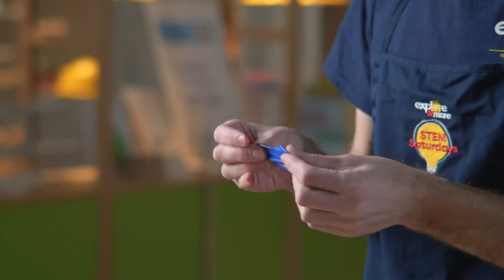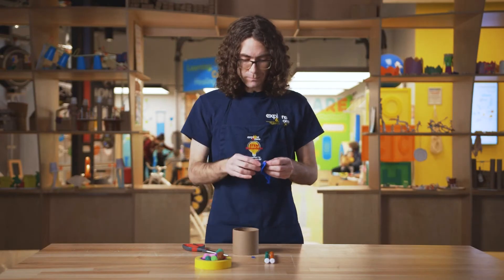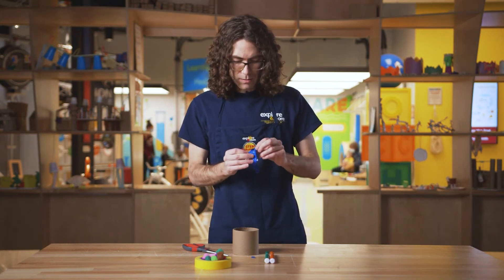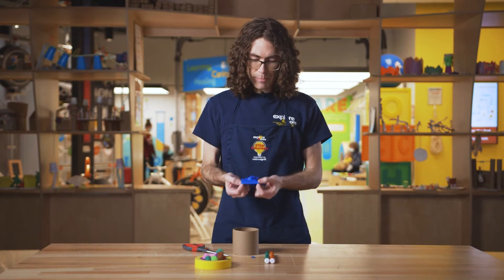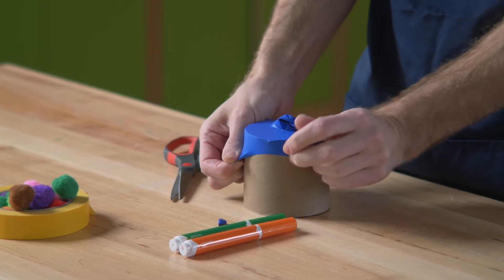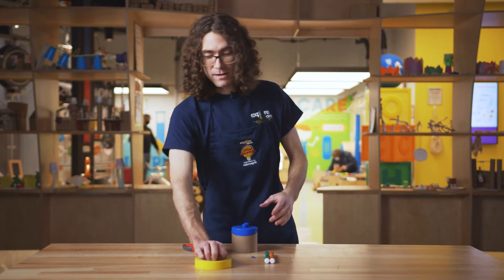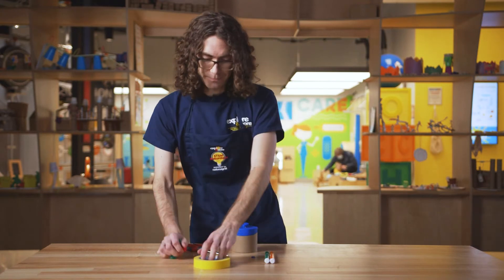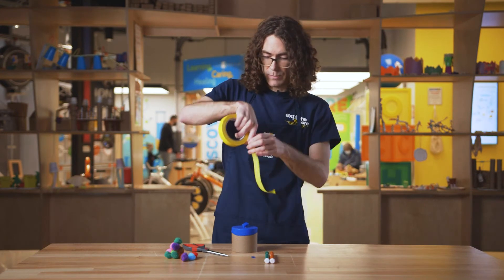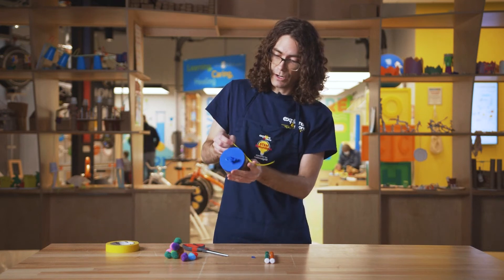Then you're gonna stretch it out and stretch it over the cardboard tube. I like to stretch out the balloon just a little bit beforehand. Take your balloon and stretch it over the cardboard tube, make sure it goes around the whole way, and then grab your tape — make sure it's a pretty big piece because you're gonna want to try to cover the entire balloon.